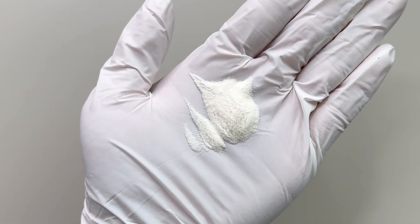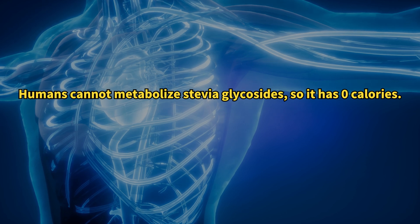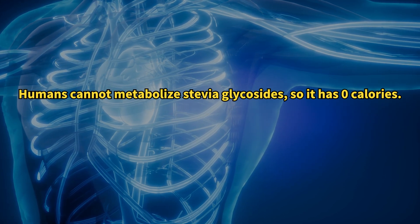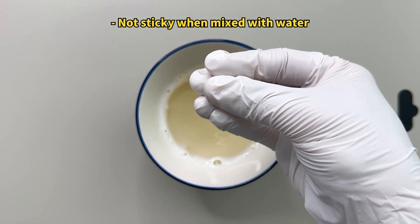Stevia is 300 times sweeter than sugar, but has no calories because our bodies don't absorb it. It also doesn't raise blood sugar levels, which is why so many dieters love it.